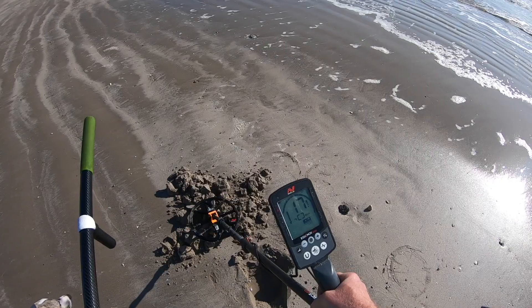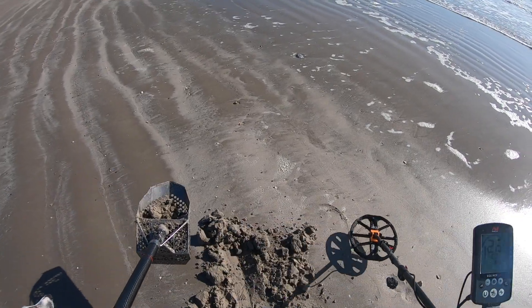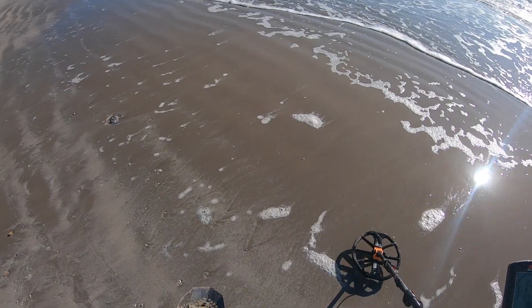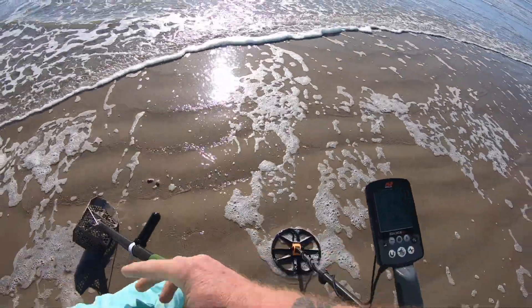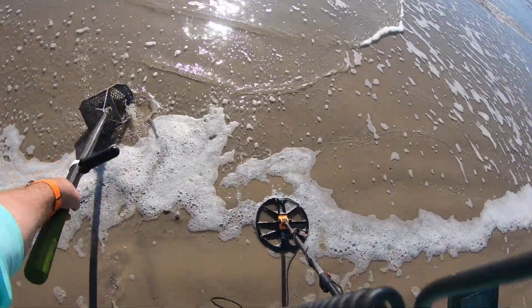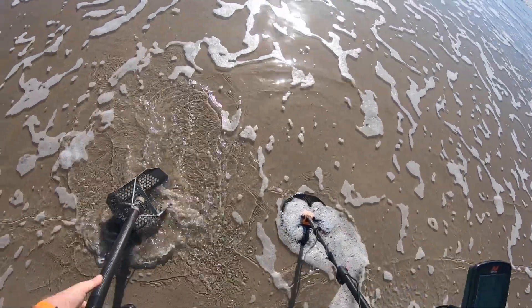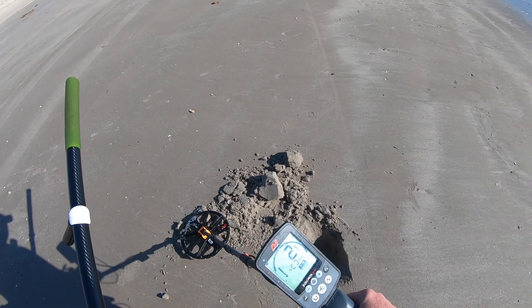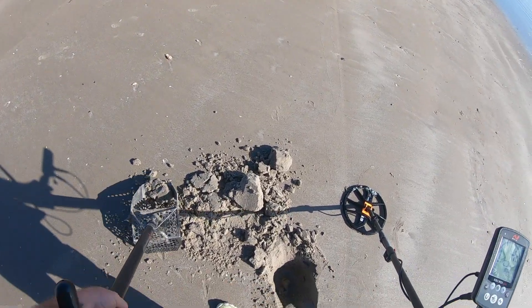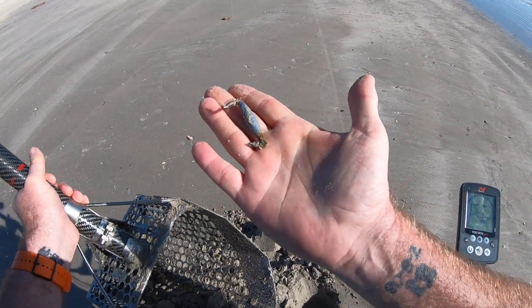Yep, one dime. Yes, kind of jumpy — 17, 18. We'll see what we got, come on guys. I hear it. Fishing weight. It's kind of a choppy 15-16, bouncing down to 2. There it is, another fishing weight. At least we got a few heavy targets right through here — stick around here a little bit and see what else we can dig up.